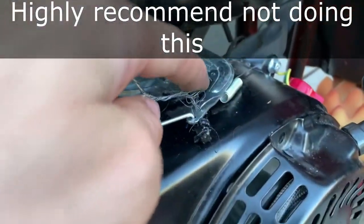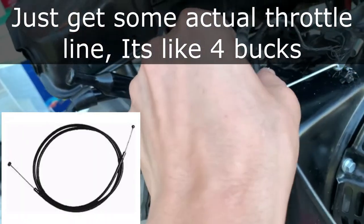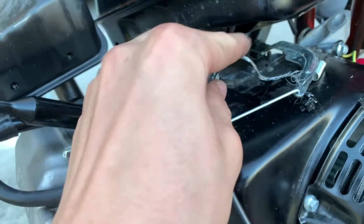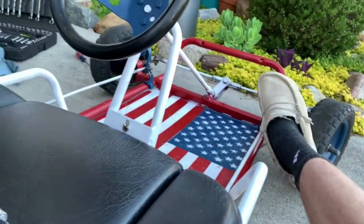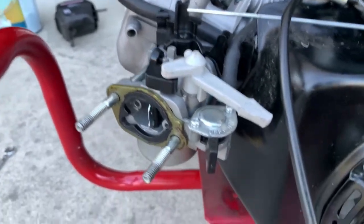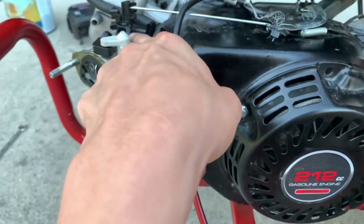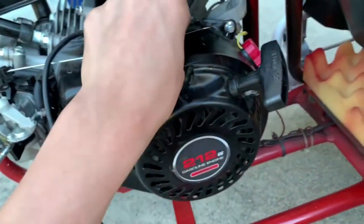I went the sketchy way and used a zip tie to get this bike line stuck through there, even though it was so frayed it was a disaster. But once that's in there, you can move this up to here and pinch this line in so that only this part's actually moving. You lay down, push on the throttle with your foot, and look over here to see if you have the full range of motion.